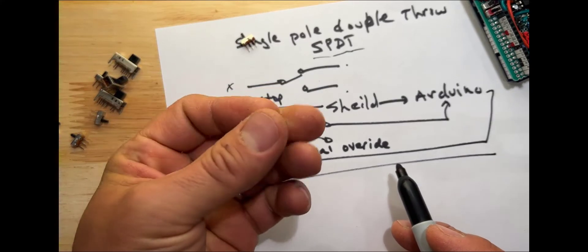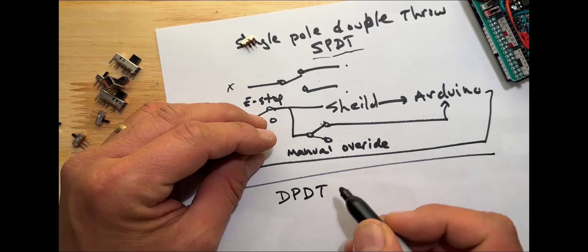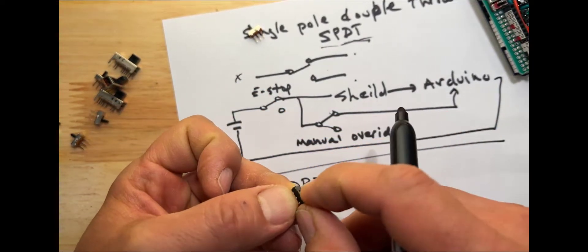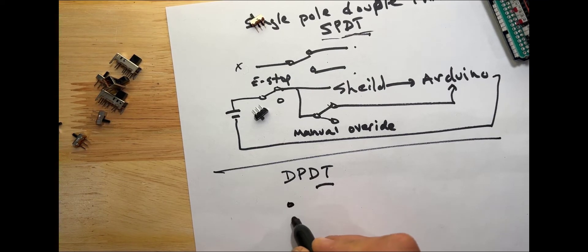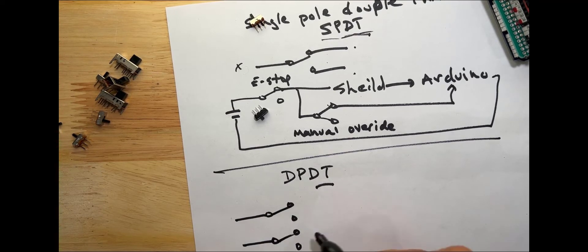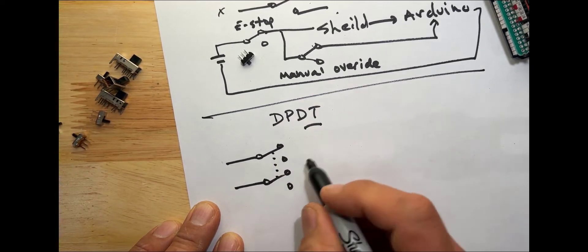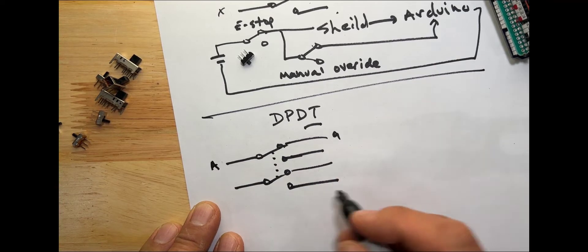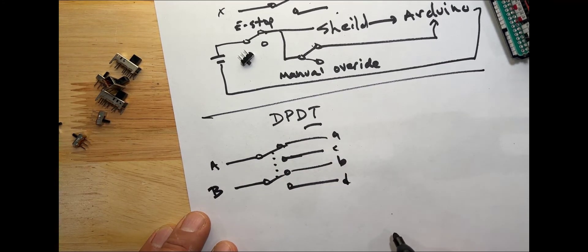I have another one here, and if you look there are two rows of three pins, so this one is called a double pole double throw. The double throw is the same but in this case there's only one slide on the top. You would draw this with two poles that are connected, so if this one is in the up position so is this one — A would be connected to C and B would be connected to D, that kind of thing.